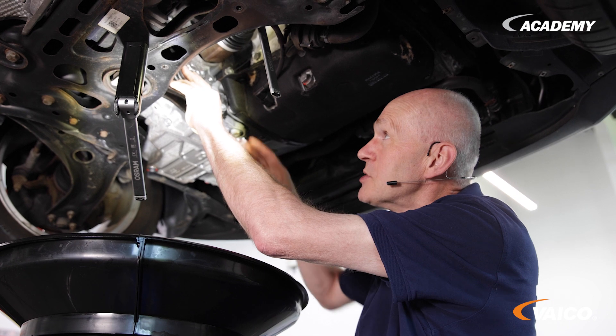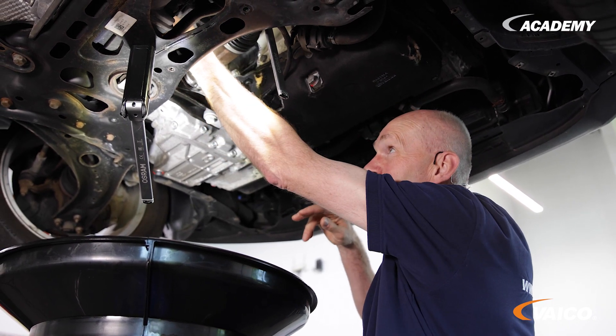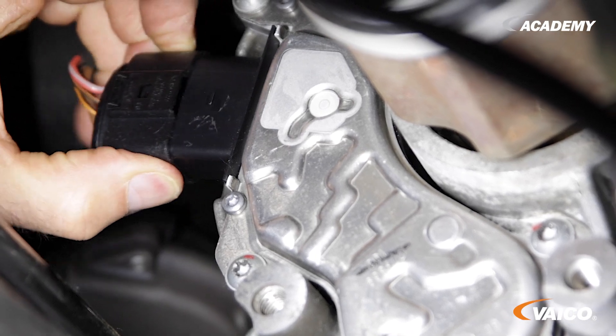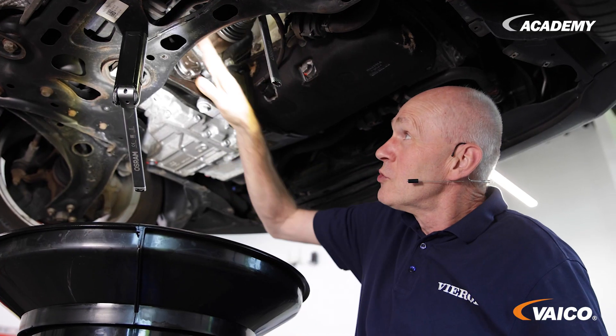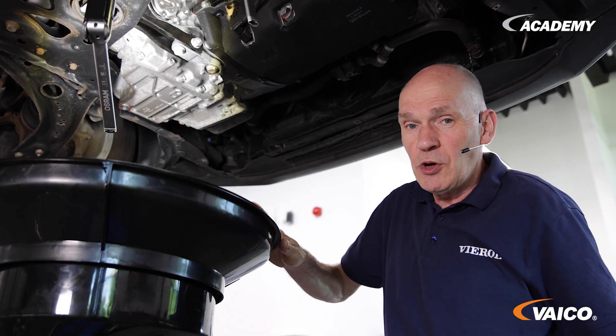Here we have the oil pump. The first thing we do is disconnect the plug. This is the classic VW plug — pull it in, press it, pull it out. Then we have to unscrew it. Please remember to use an oil catcher, because some oil will run out.